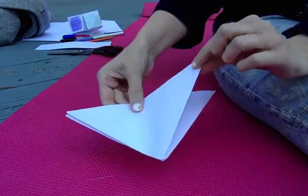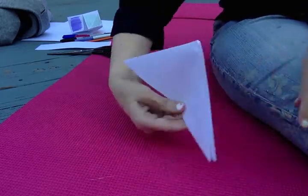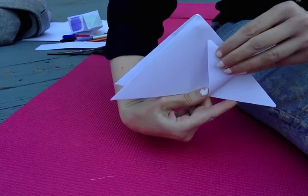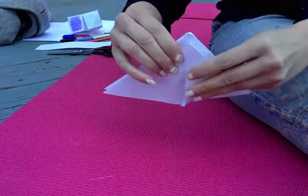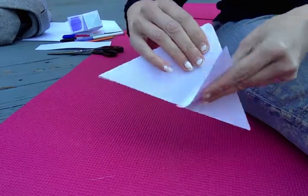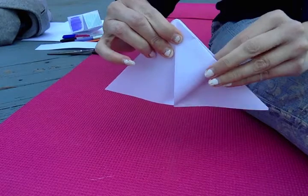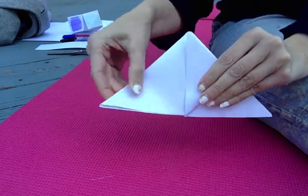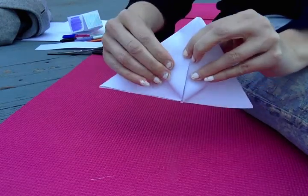Now you're going to take one of the corners and bring it to the top of the triangle. It is like a triangle, so you're going to take the corner and bring it to the top and then crease it — it's going to be like this. It's difficult for me to do this upside down, but I'm going to do it and then crease that. Same with this one — bring it to the top and then crease it.